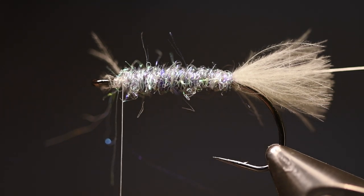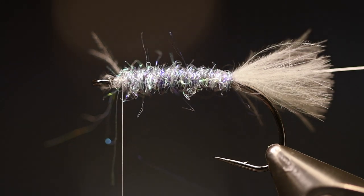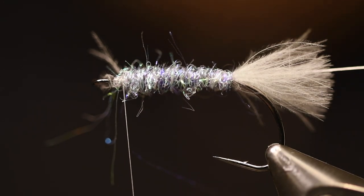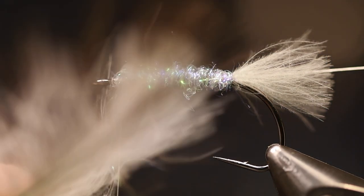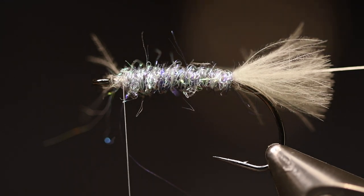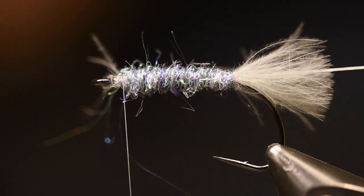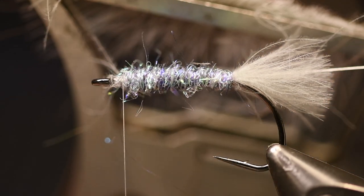I also use the olive blue dun as a tail. You want fairly long feathers because you're going to gather them together and then cut them with a magic tool or similar. Put the three feathers together — it doesn't matter which order — and pull your fingers down to spread them. Then use a CDC tool, or the Marc Petitjean magic tool, to get those fibers into the tool.